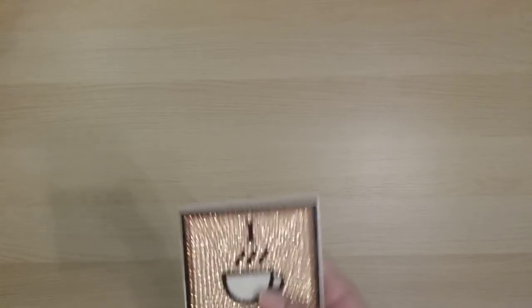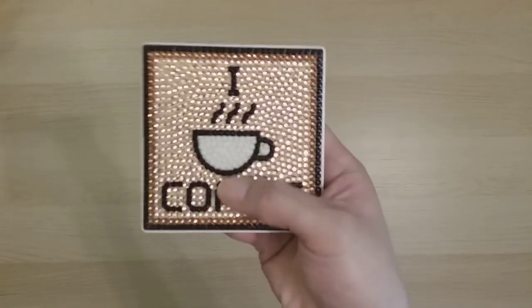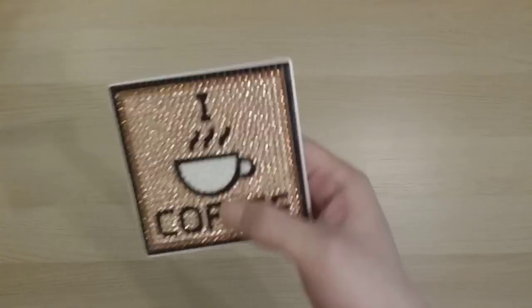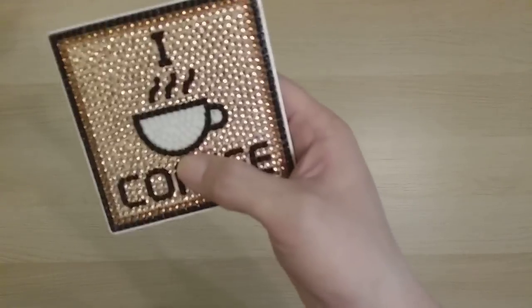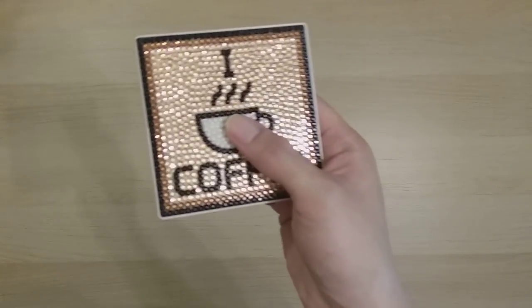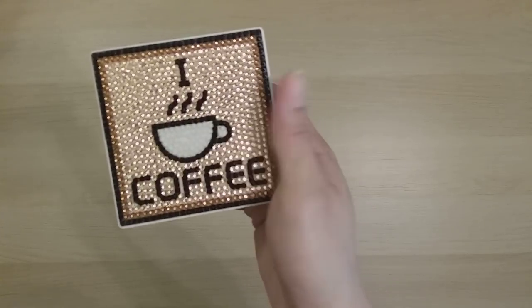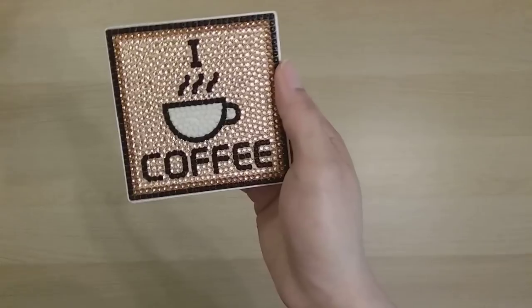Finish 38 is a small 'I love coffee' coaster from DIY Digital Art — and I've actually been using it functionally! I put my coffee on it and it hasn't melted from the heat.